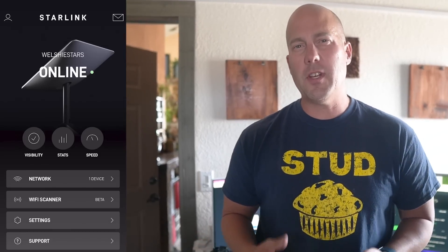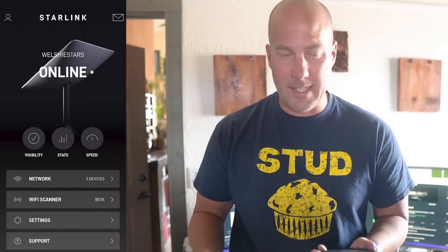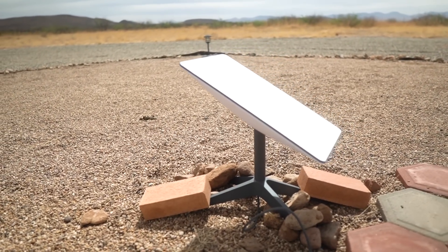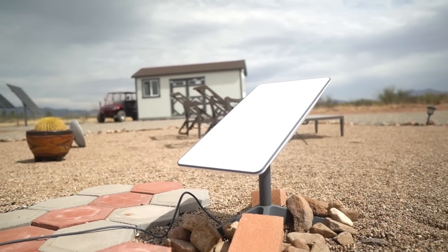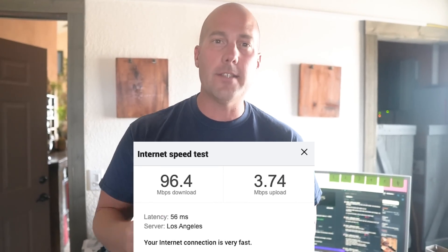The whole setup process took about five or six minutes. Once it was set up, we started doing speed tests. Our very first speed test on the phone gave us between 80 and 120 megabits down, and between 6 and 10 megabits up. I did one on the computer and got 160 megabits down. Keep in mind it takes the Starlink dish about 10 to 12 hours to fully calibrate — its position and alignment in relation to the satellites — so what you see right off the bat isn't necessarily what you'll see for the duration. I'll continue testing and report back with more concrete findings in a couple of days.